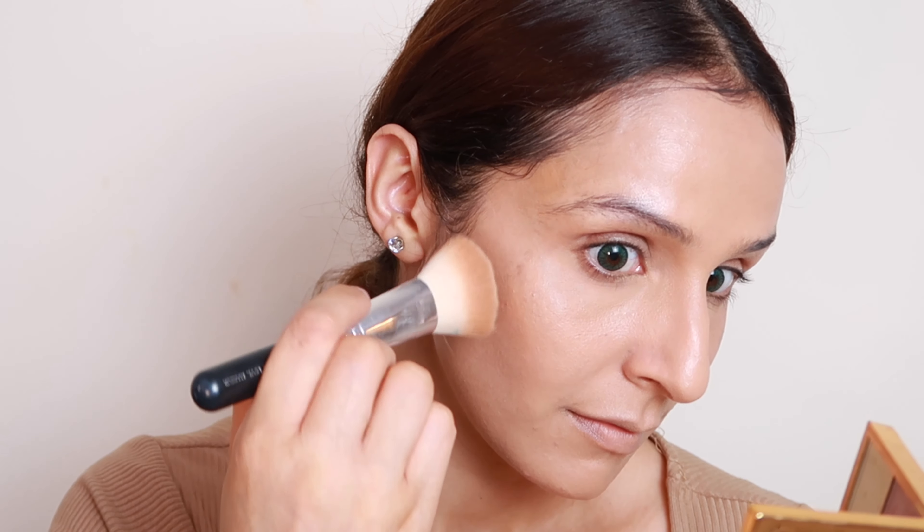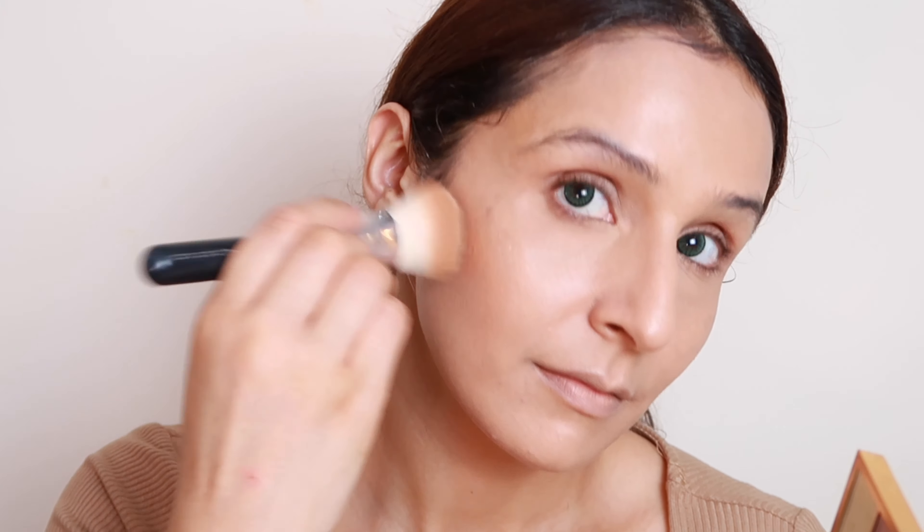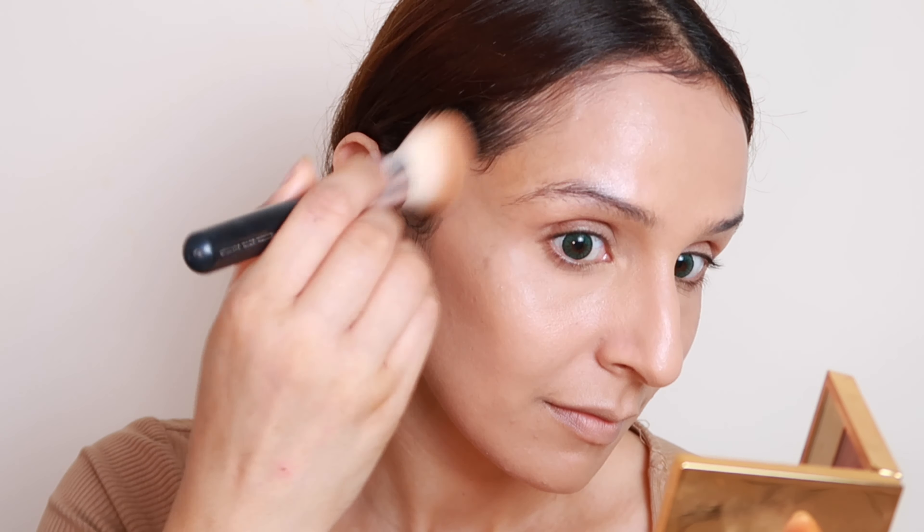She has not done heavy contouring but has applied bronzer very nicely all over her face. So I'm applying Physician's Formula Butter Bronzer — take a brush and with a very light hand just tap and stamp it. Do not rub, just gently stamp it.